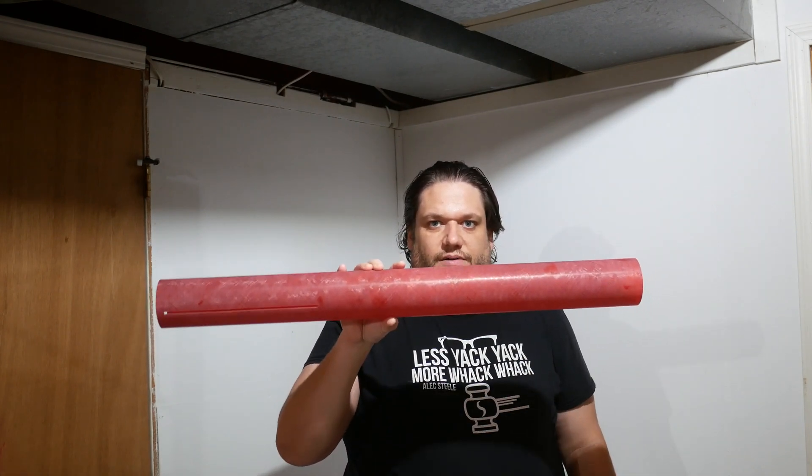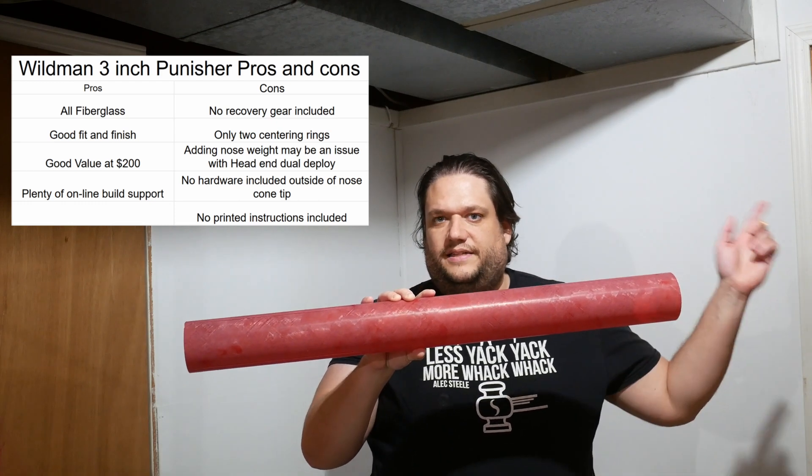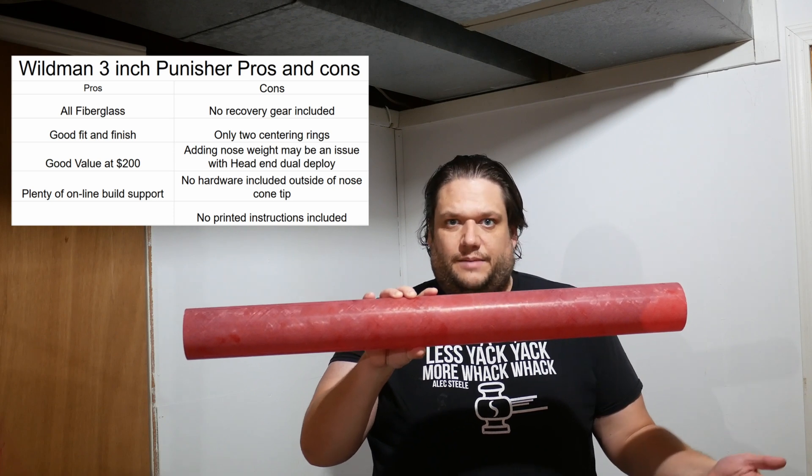All in all, it's probably a nine out of ten kit. If I were to give knocks to it: adding nose cone weight for stability if needed — I haven't modeled this yet, and that might be an issue simply because it's head-end dual deploy and you're going to take up space for your parachute. I'm sure it's fine since a million of these have flown. That's it — like I said, it's a nine out of ten. There are a few things: an extra centering ring, maybe a bit more length. I wish they had an option to add a motor retainer, recovery harness, and parachute. But at the price point, this is a really, really solid rocket with very little wrong with it. See you in the next video.